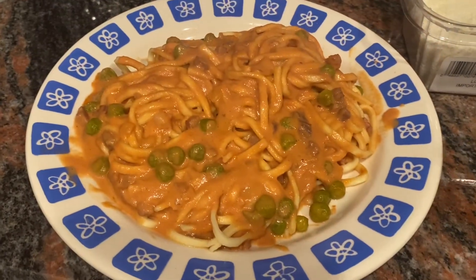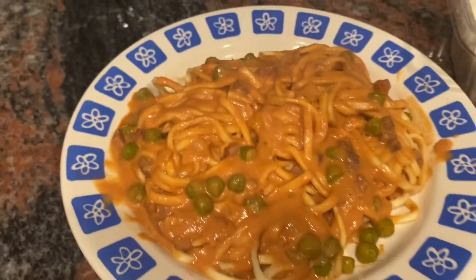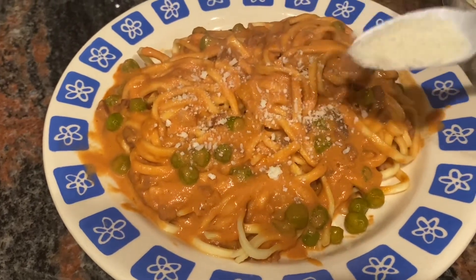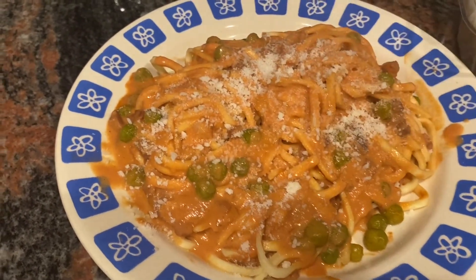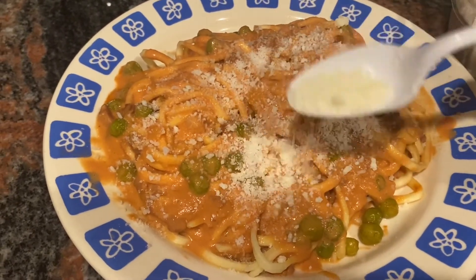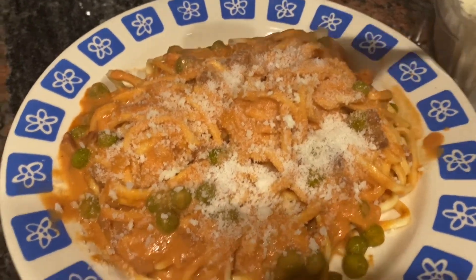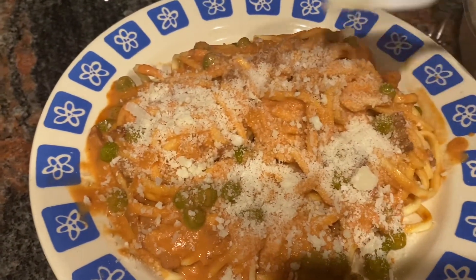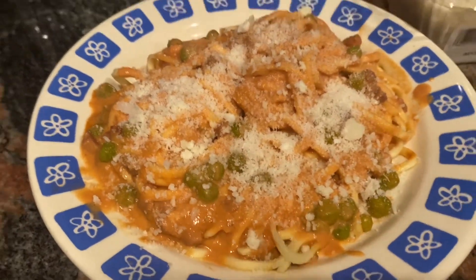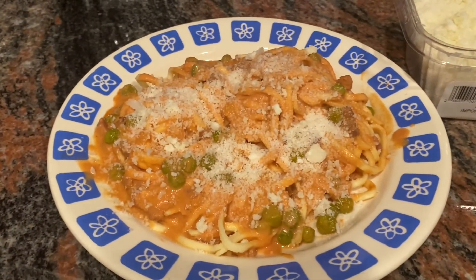Here it goes — I got my plate with my nice prosciutto and my pasta. I'm going to add a little cheese. There you go: spaghetti with prosciutto and peas in a pink tomato sauce with a little bit of cream. Enjoy! Hope you try it and enjoy. If you like this recipe and the recipes on my channel, please like this video and please subscribe. Have a great day!